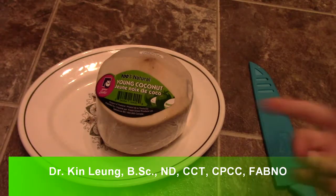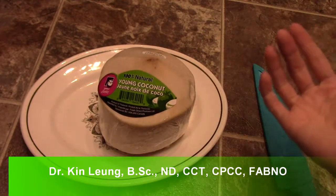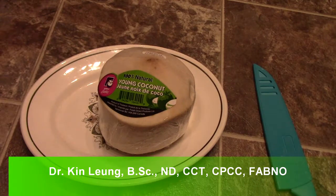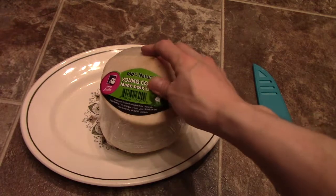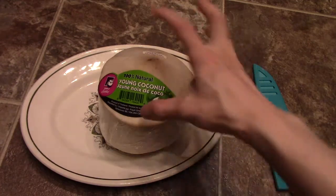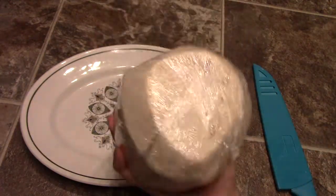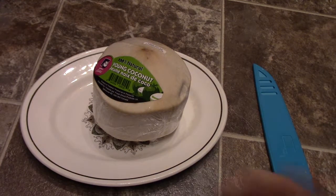I've been meaning to do a new video — I did a video a long time ago on this. These are young coconuts that you can get at the local grocery store. I got this at the local grocery store and it was kind of hard to find, but it is on the shelf. As you can see, it's a hundred percent young coconut. It's the coconut when it's still really ripe and the flesh inside is very tender, and it goes well with a whole bunch of things.